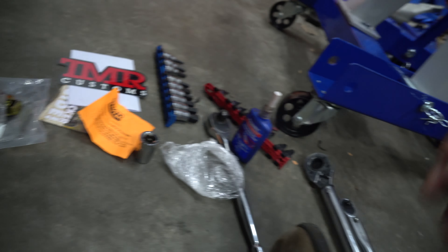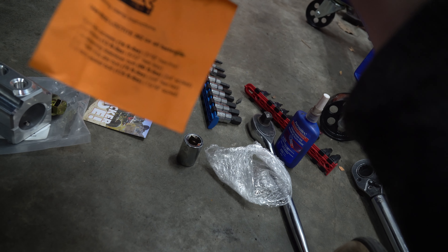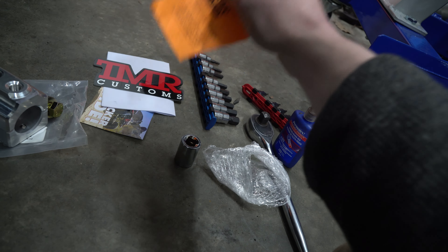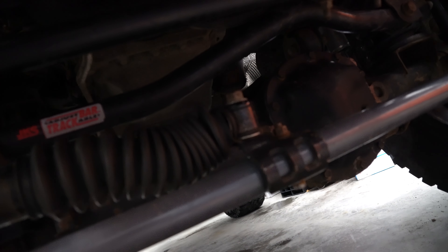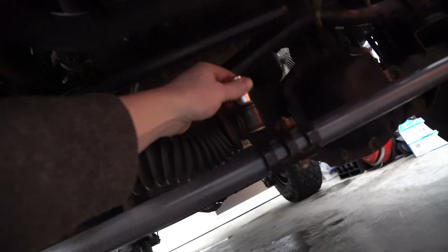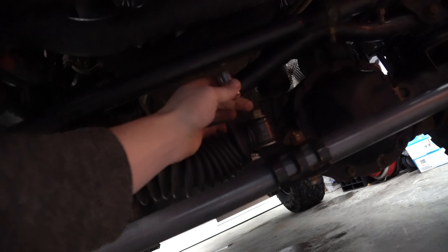First thing you want to do is make sure you have all the tools. Go over this list, which is really awesome that they give you with the foot-pounds, and I will relay the foot-pounds as I put it on. First thing we want to do is remove the old one that is up here. Remove this 18-millimeter bolt off the top end so we can move our steering stabilizer.